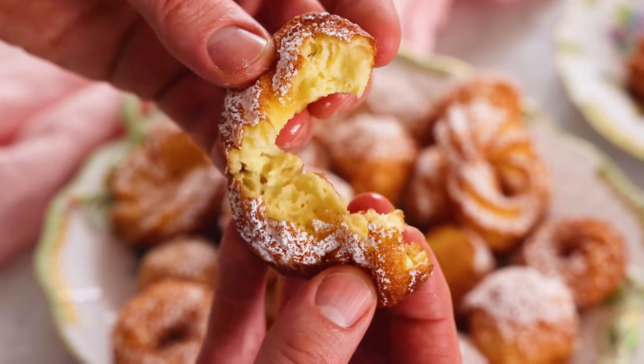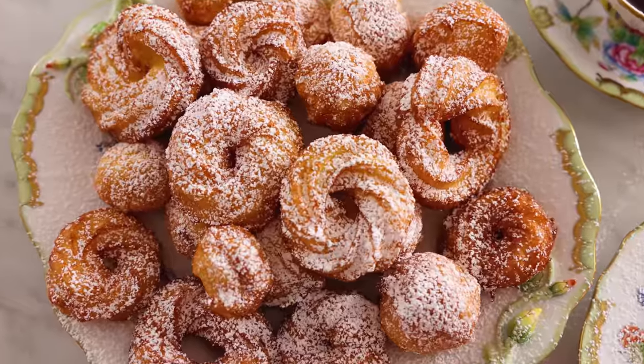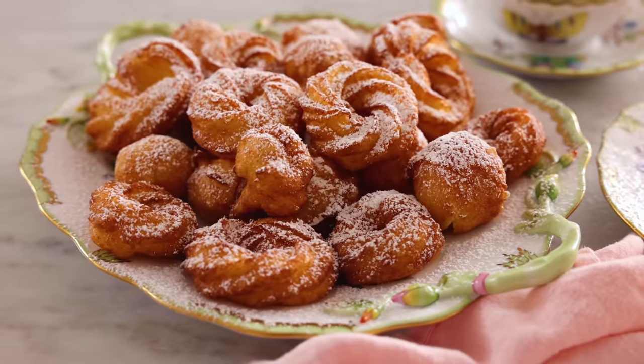Hey, I'm John Cannell, and today on Preppy Kitchen we're making delicious Italian donuts called Zeppoli. So let's get started.